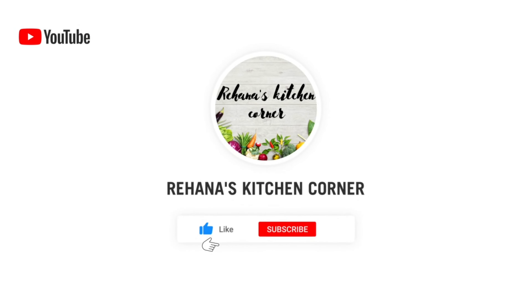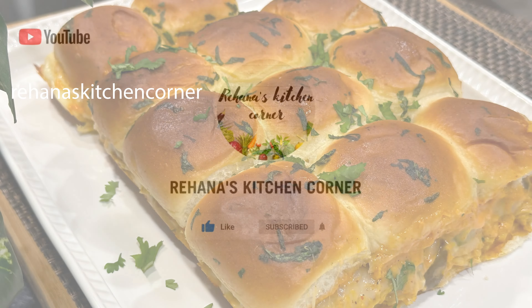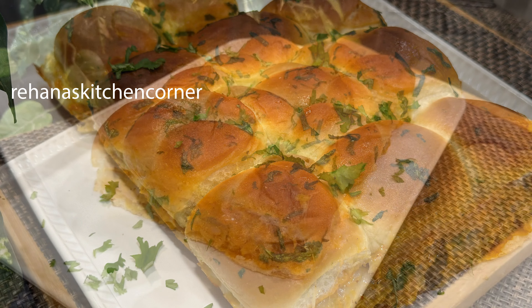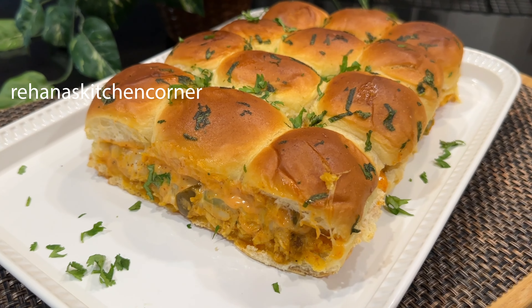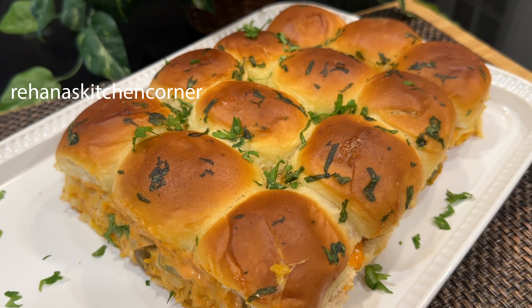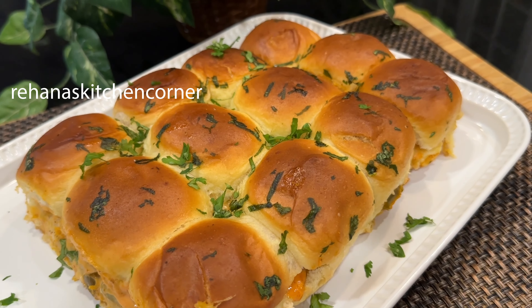Hi everyone, welcome back to Hannah's Kitchen Corner. Today I'm very excited to share this easy chicken sliders with you. These are the perfect party food or finger food using chicken — an easy recipe that makes the perfect snacking sandwich.